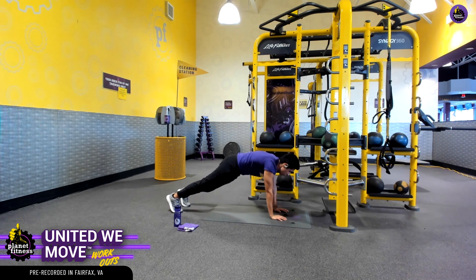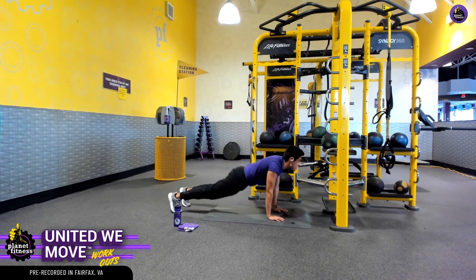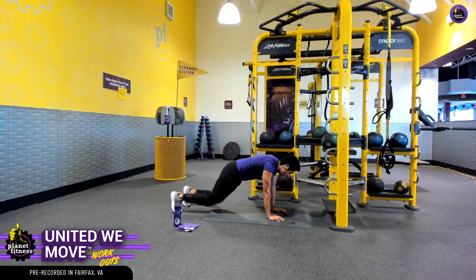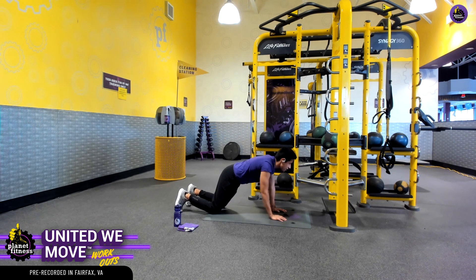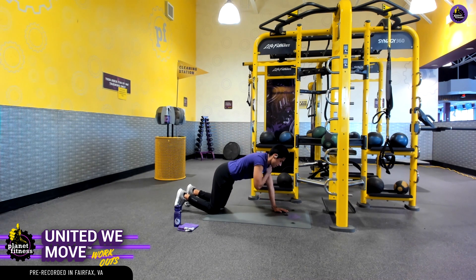Nice and controlled — we're going to go for the whole 40 seconds. Every minute is mighty. Let's modify — I'm going to go down on my knees here, keep a nice strong core, and utilize that same structure. Just instead of tapping the feet, I'm going to tap right behind that knee there. That's going to allow my obliques to get a little bit of a rotation aspect and get those muscles nicely turned on.